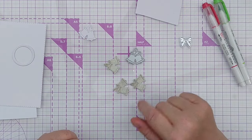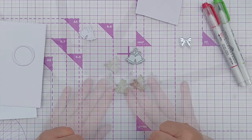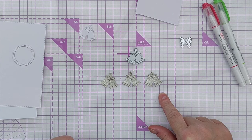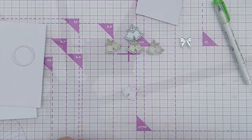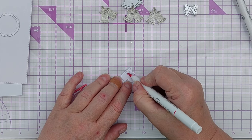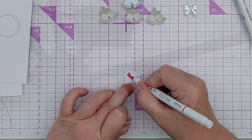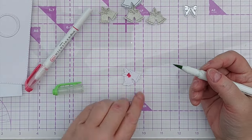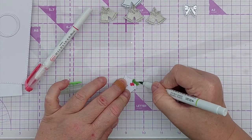On top of my frame I'm going to put some bells, holly leaves, holly berries, and a bow. What I've done is cut three of these in gold glitter cardstock and one in plain smooth white cardstock, because what I want to do with that one is colour the berries and leaves, then cut them out and use them on here — so my berries and leaves are a different colour to the gold glitter.